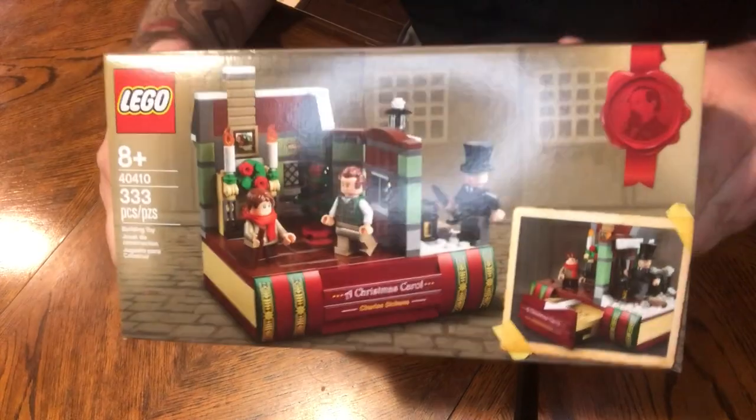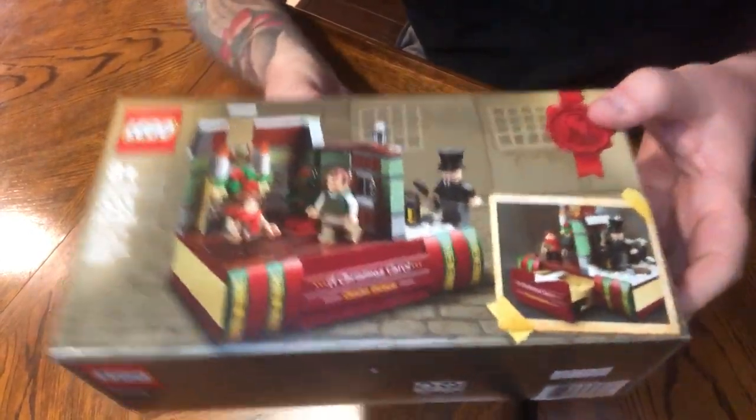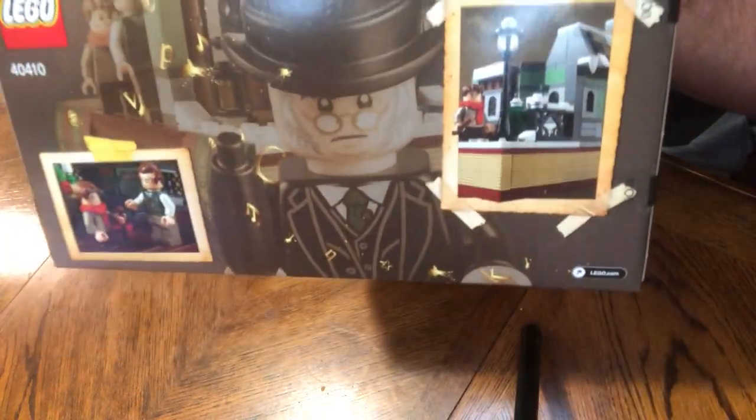What's happening guys, today we are going to talk about our LEGO Christmas Carol gift that comes with your purchase. It comes free — pretty cool little set here, so we're going to get that started right now.